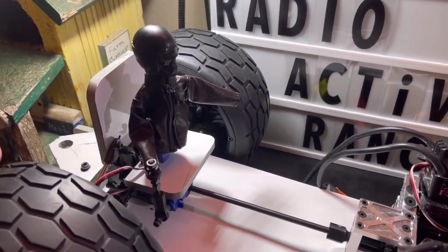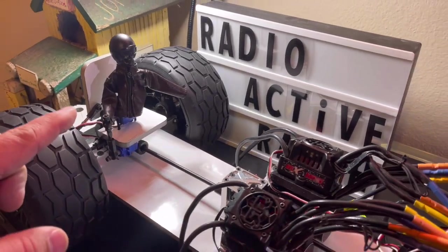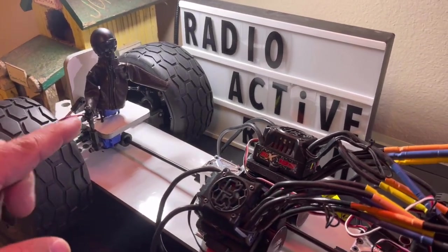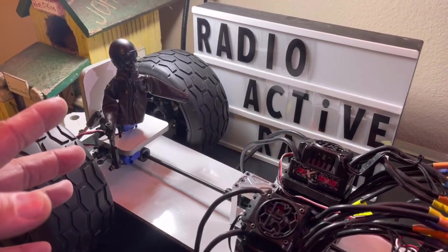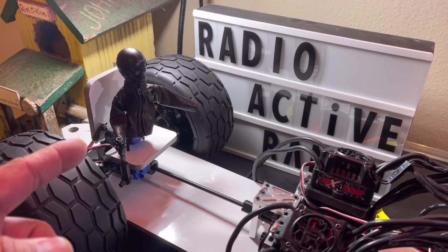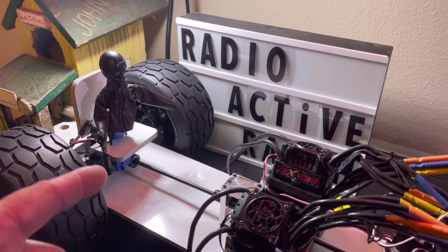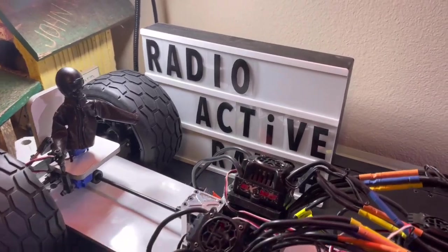Hopefully this is sparking some creative genius out there and you guys are going to be building your own animatronic drivers for your RCs. There are a lot of applications where this will work. I'm very excited to see where this build goes — we are going to keep building the Crazy Horse, and we will see you radio heads on the next one!